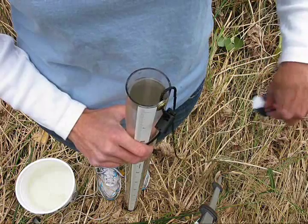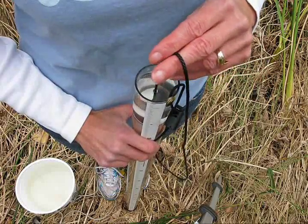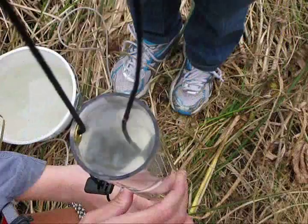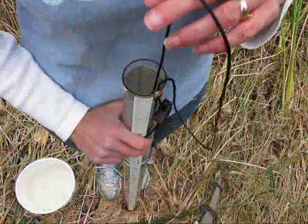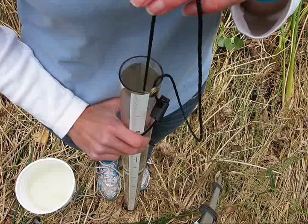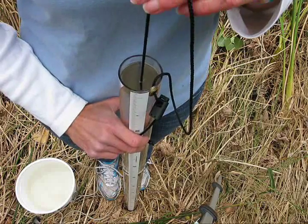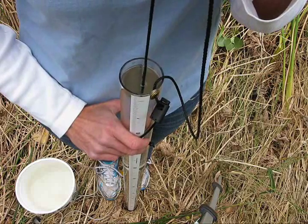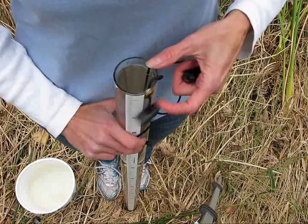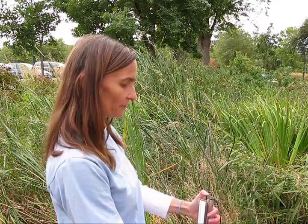Once your tube is filled with your water sample, take the disc and lower it from the top into the tube. While looking down into the tube, lower it until the disc disappears. Once the disc disappears, raise it again until it reappears. Do this as many times as you need to until you're comfortable with identifying the midpoint. Once you've identified the midpoint, pinch the string against the side of the tube with your thumb, making sure that you hold the string on the side of the tube with your thumb.